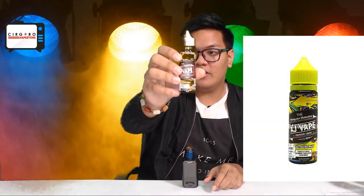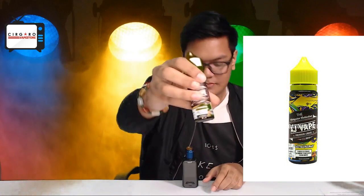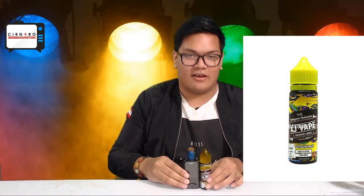Today we'll be reviewing the AJ Mango Blackcurrant. If you guys are familiar with AJ, it's a very big global brand.